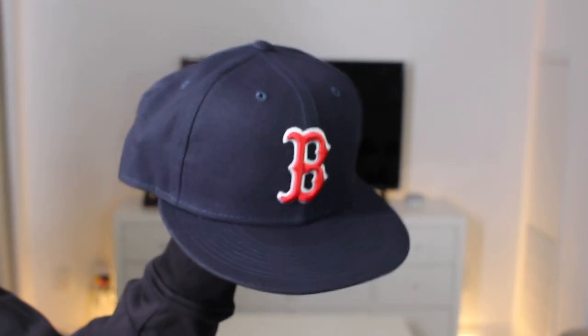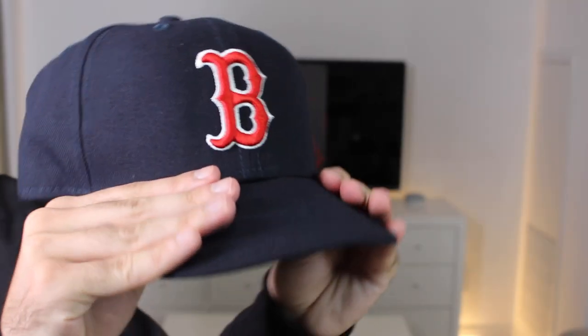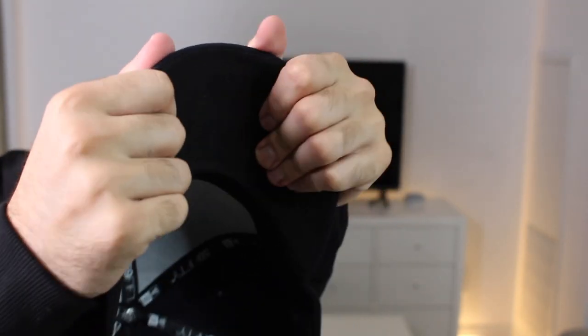For the next method, we're going to use this lovely Boston fitted over here. As you guys can see, I'm breaking in the fitted again using my fingers — got my thumbs on top, my forefingers underneath and we're just gently breaking in the brim so it doesn't crack during the entire process. This part is extremely important because once a brim cracks, unfortunately, sometimes there's no return.